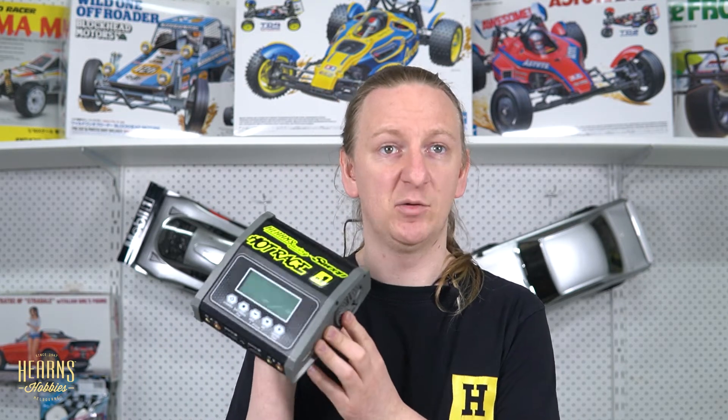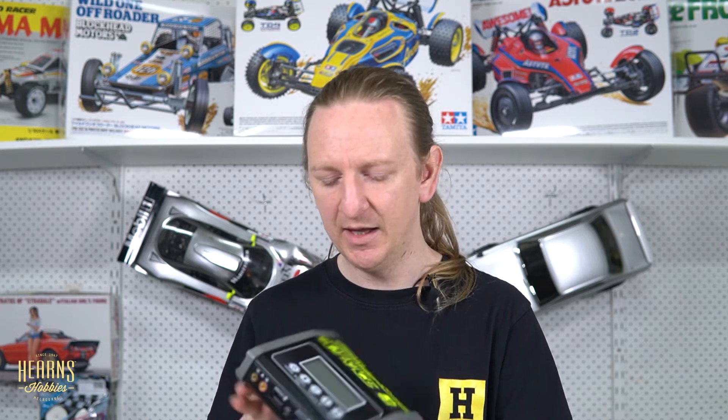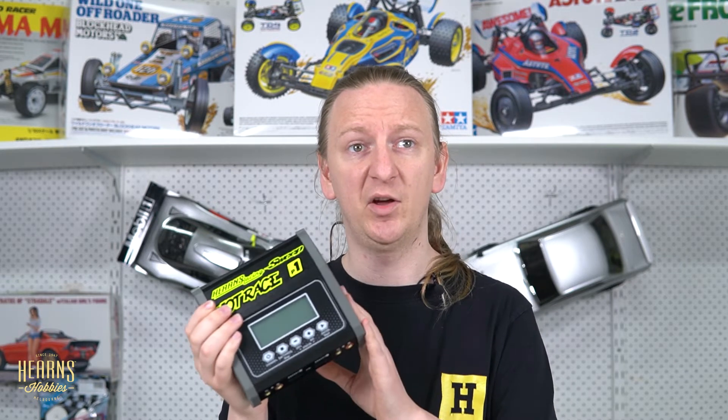Most of the time you'll probably only use one or two different battery types, depending on what cars you've got. Some chargers will only go up to about four cells — there's a SkyC unit that only does up to four cells, which is really great for twos and threes, but you wouldn't want to go more than that most of the time.